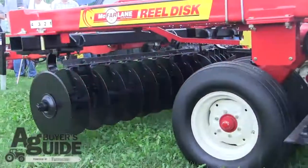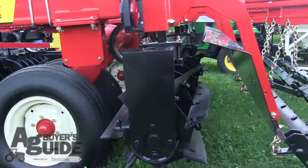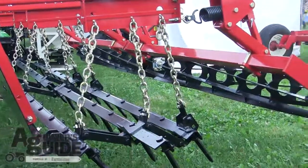After the residue goes through the concave disc blades, it's followed by a spiral chopping reel. The chopping reel will cut, cross-cut, and mix residue and soil together for residue breakdown.